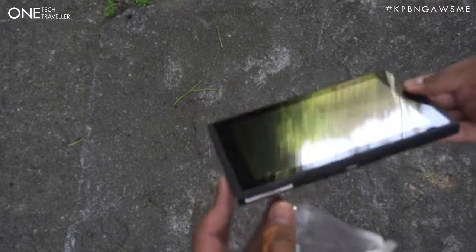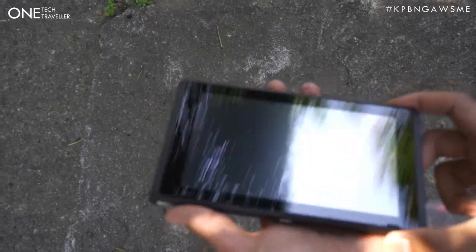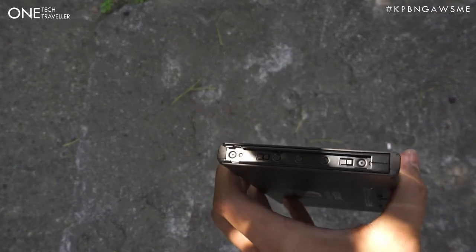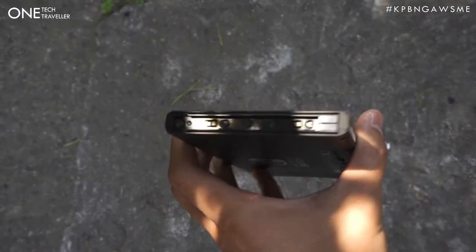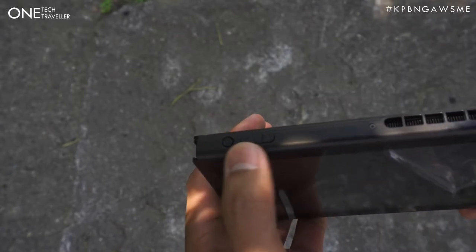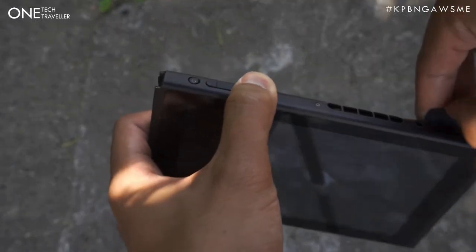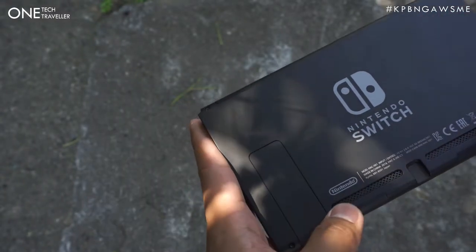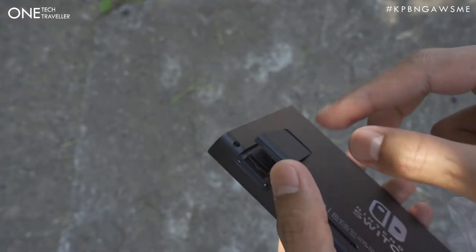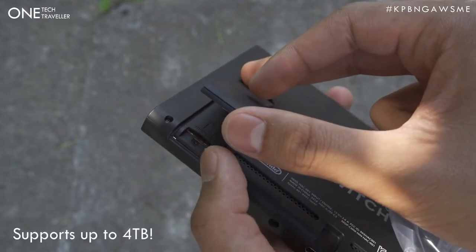And then of course we finally get to the Switch itself, which is the main unit - looks pretty awesome. The screen itself is a 720p display, 7 inches, and it has a higher resolution than the PS Vita and the 3DS. On the sides we have the rails where you can attach the Joy-Cons, and on the bottom we have the USB Type-C. On the top we have the power button, the volume rocker, the headphone jack, the game card slot - a cartridge similar to a PS Vita - additional venting, and then the kickstand, which feels very flimsy to be honest. We'll see how that lasts.